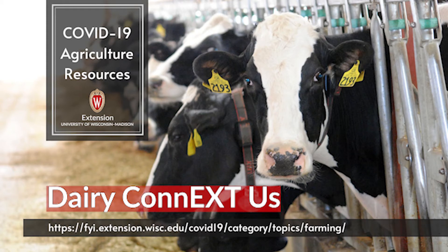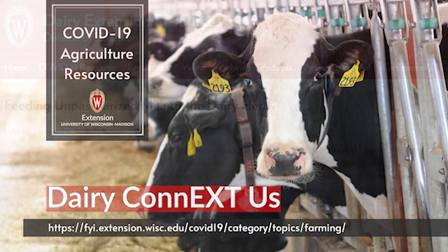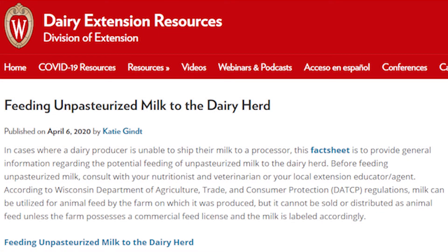Heather Slusser here for the University of Wisconsin Extension. During this series we will highlight various fact sheets and resources that have been developed for you. Today we are joined with Dr. Atkins who's going to talk about his fact sheet that he co-authored on feeding unpasteurized milk to the dairy herd.